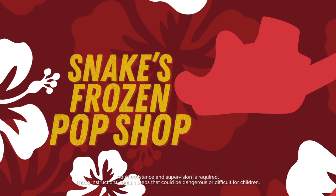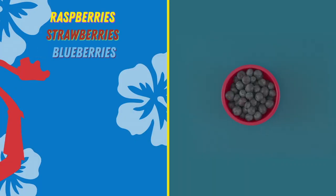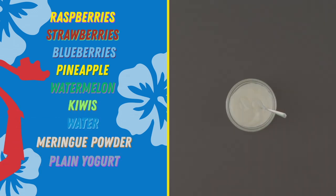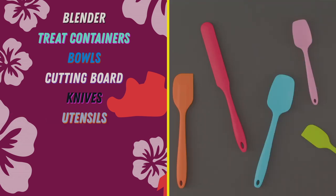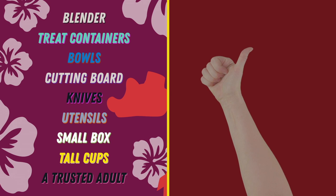Most of this stuff can be found at a local grocery store: raspberries, strawberries, blueberries, pineapple, watermelon, kiwis, water, meringue powder. You can also use yogurt or a milk substitute, a blender, treat containers, bowls, cutting board, knives, utensils, a small box, tall cups, and a trusted adult.